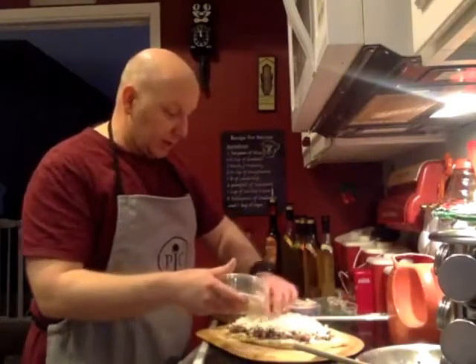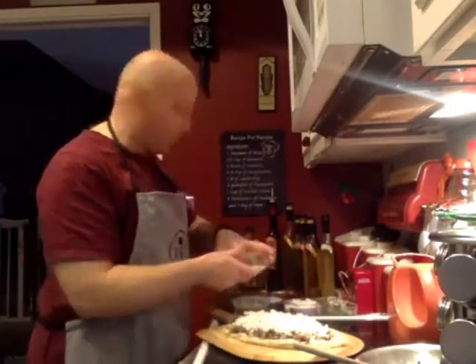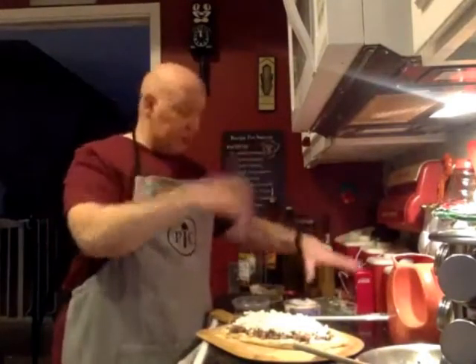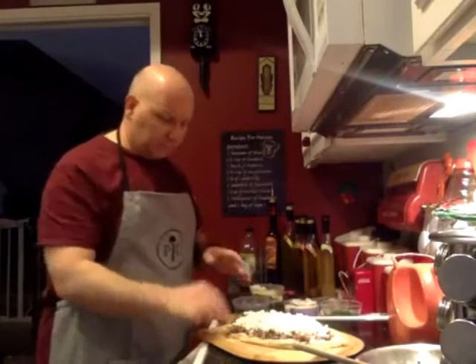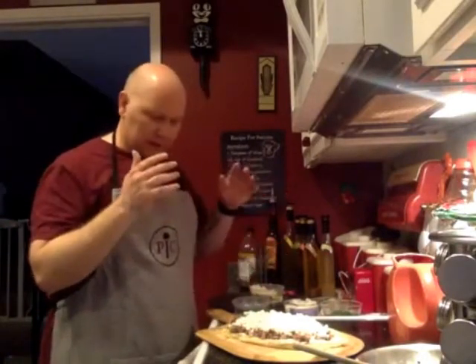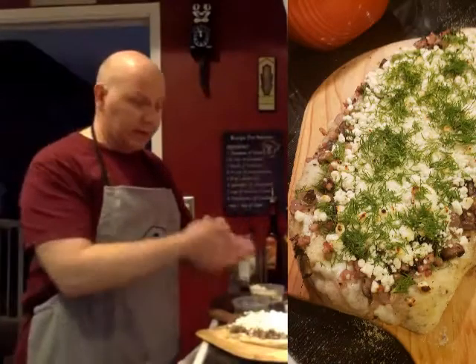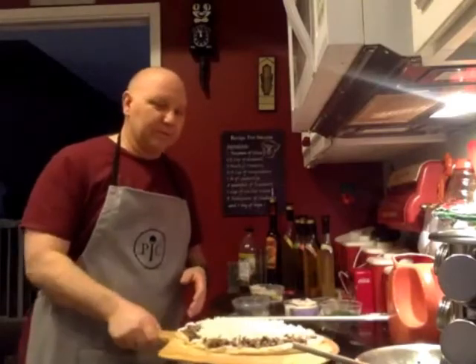Right now I've got the grill turned on and cranked up — last time I looked it was reading about 500 degrees, which is about what you want. You want it rip-roaring hot because this cooks very quickly, and it's fabulous. Once it's off the grill and back inside, we're going to throw some fresh dill on it — you don't want to cook the dill, it just doesn't taste right, so we add the fresh dill at the end. So: dough, white garlic sauce, veggie toppings, goat cheese, and then fresh dill after it's cooked. I'm going to run this out to the grill now — you'll have a blank screen for a second.